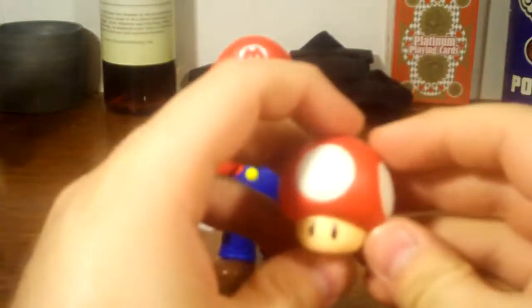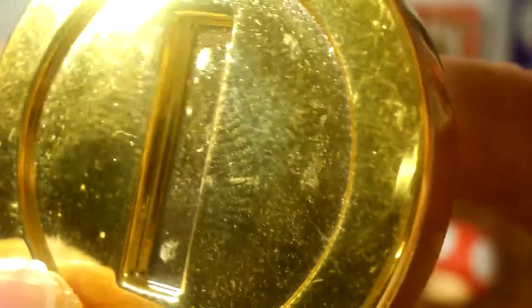He comes with a super mushroom. The attention to detail on it is very, very amazing. Feels very nice, doesn't feel cheap at all. Next, we get a gold coin — it's very reflective and nice. It does pick up fingerprints fairly easily, but it's not too bad or too ridiculous. You can actually see your reflection in it — like a little gold mirror.